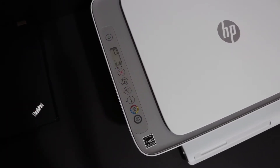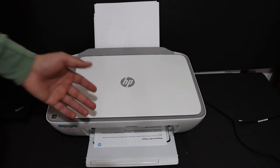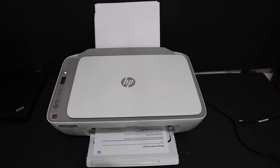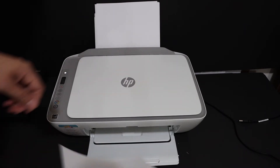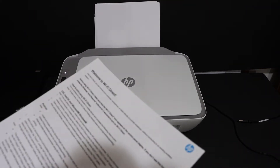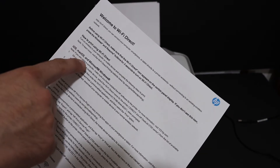Now release the buttons and wait for the printer to print out the sheet. In this sheet, as you can see here, it says 'Welcome to Wi-Fi Direct.' Under that, look for the printer's details.